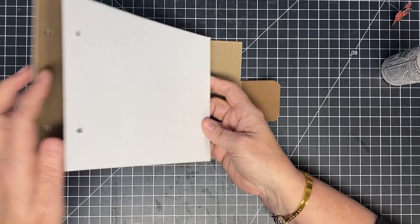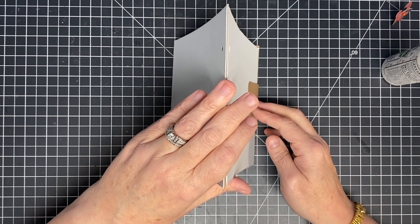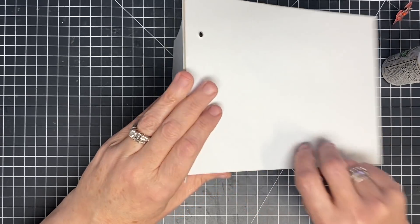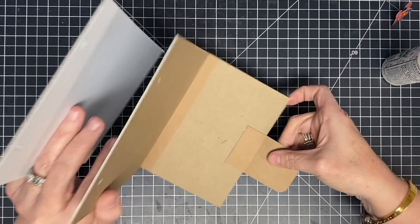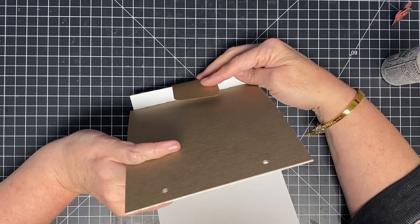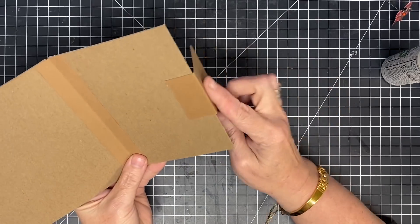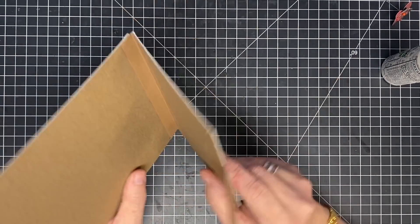Now when we have our book all put together and it stands up like this, this piece will be what holds our magnet to close it. It'll also be the piece that when we flip this over to show our calendar and turn this under, it will be the piece in the back that holds it open. That's why you want to make sure this piece will easily float forward and backwards — same with this one, forward and backwards. Now we've got that done, and I'm not decorating this this year. I'm going to leave it plain until I get ready to finish the book.